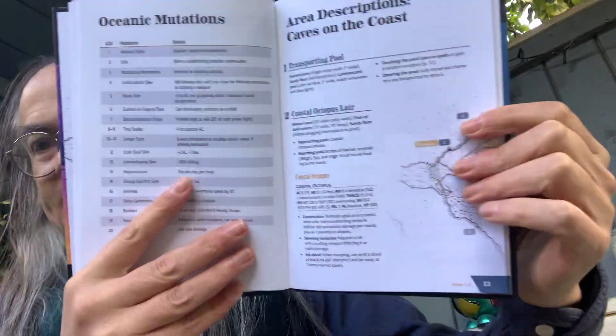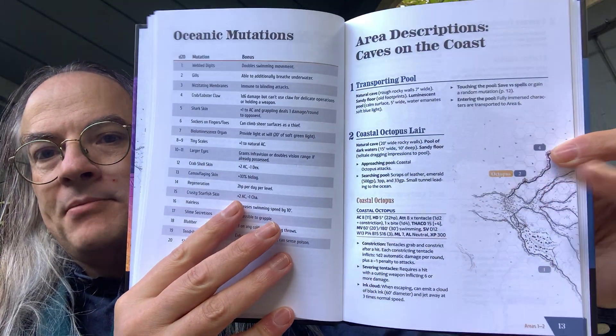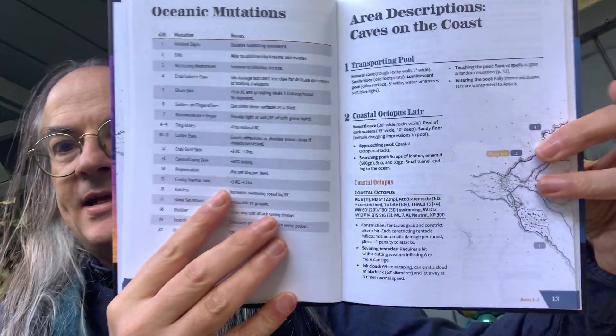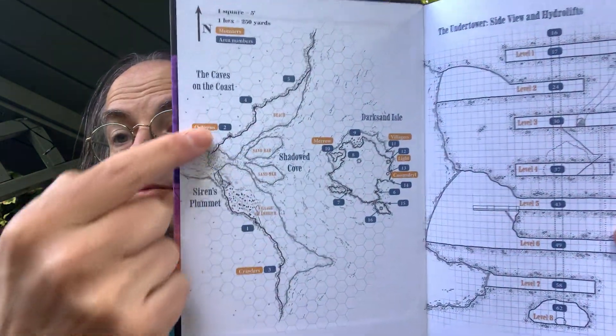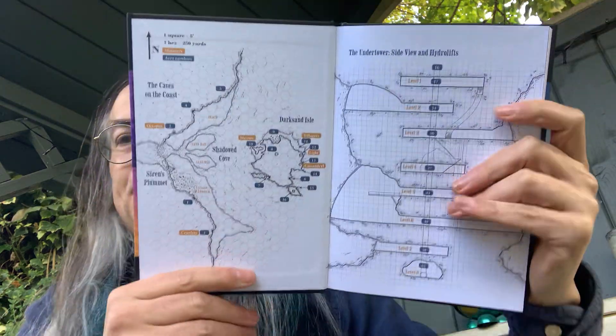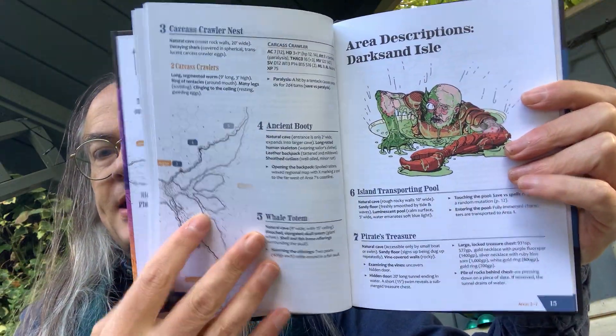This section details the Caves on the Coast and you can see there's an excerpt from the map. If I flip back to the main map inside the front cover, it takes an excerpt from there. Pleasingly, you don't need to flip back and forth unnecessarily. Beyond that we have the carcass crawl, the ancient booty, working your way through deeper into these caves.